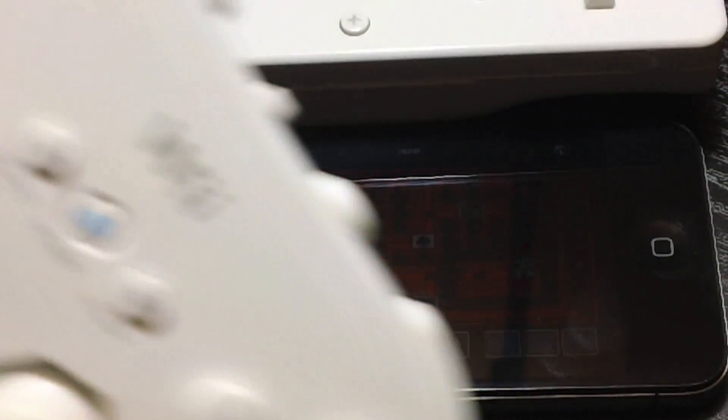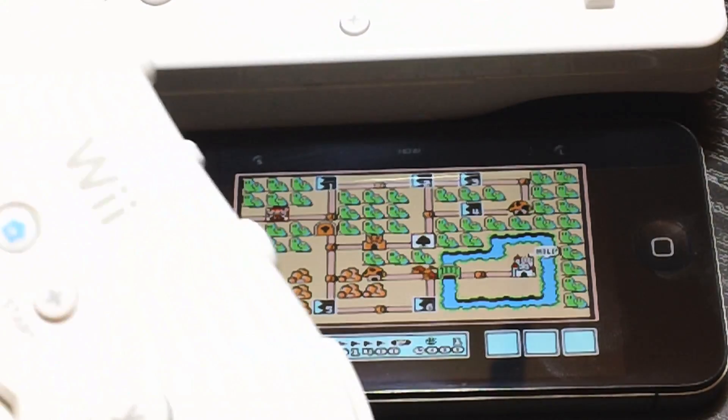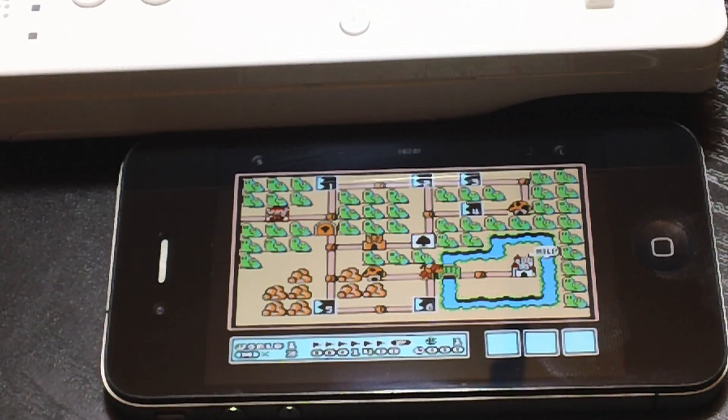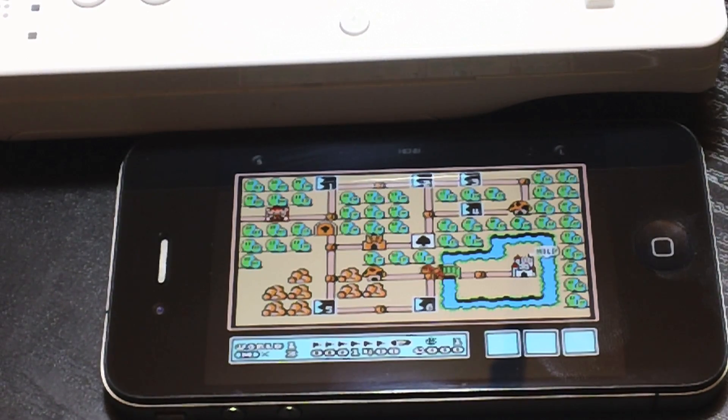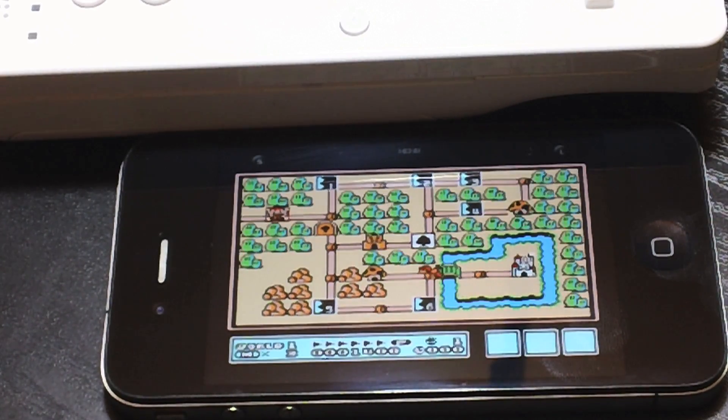And there it is guys — that's how you hook up your Wiimote to your iDevice and play emulators. Now again, this will work for the iPhone, the iPod Touch, and the iPad. I think I'll do a separate tutorial for the iPad, because having that screen real estate makes the emulator very big and it's even better on the iPad. And there's actually a way you can hook your device up to your TV and actually use your iDevice as a game console in its own way — I might do a tutorial on that.